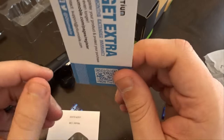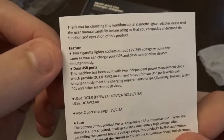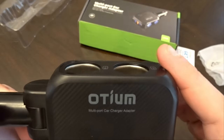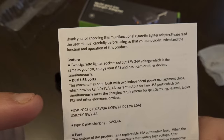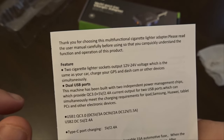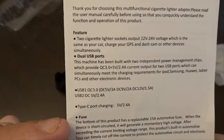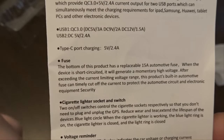It has a Facebook and Twitter warranty card. Here's a little manual — it features two cigarette lighter socket outputs, just the same as your car, to charge your GPS and dash cam or other devices simultaneously, meaning you can plug in two things and have both charging at once. The dual USB ports are built with two independent power management chips providing QC 3.0 plus 5V 2.4-amp output for two USB ports, which can simultaneously meet the charging requirements for iPad, Samsung, etc. The USB-C port is a standard 5V 2.4 amps, and the bottom has a replaceable 15-amp fuse.